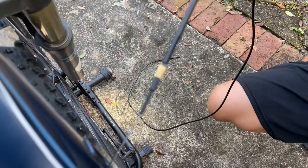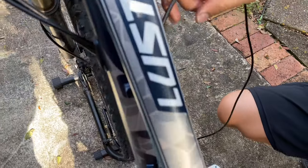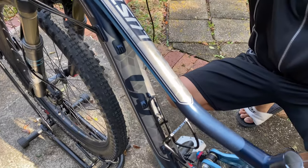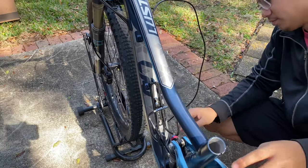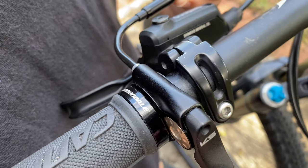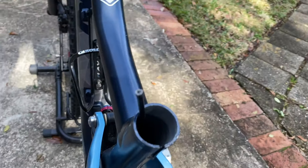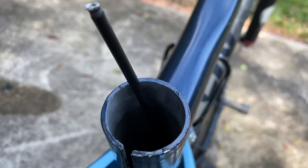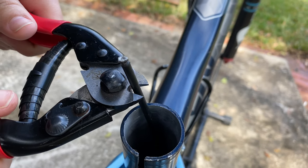Next you are going to want to connect the magnet to the end, and by doing that you are going to just pull. Now you are going to want to connect and install your lever. I have measured it with the dropper post and decided that I need to cut off about an inch.